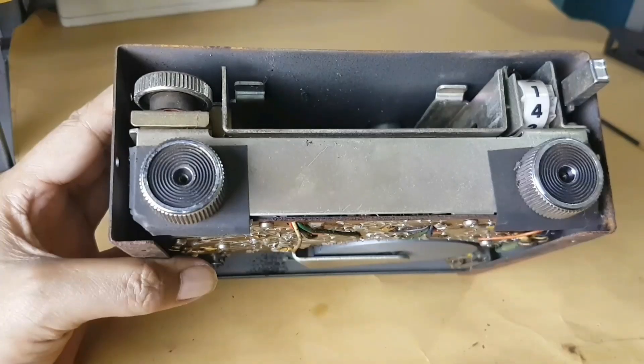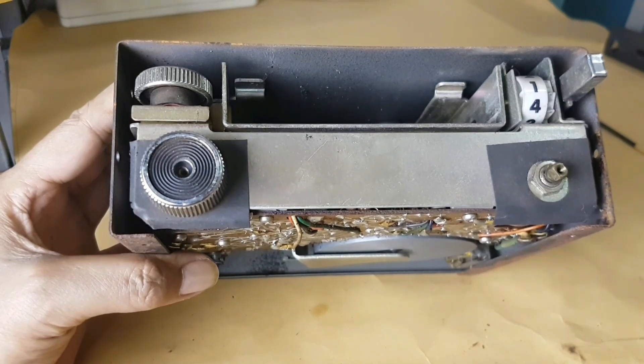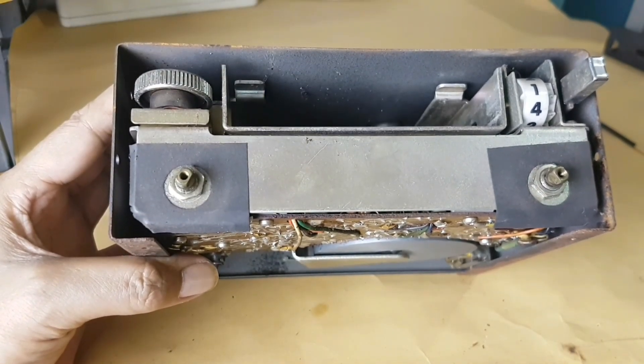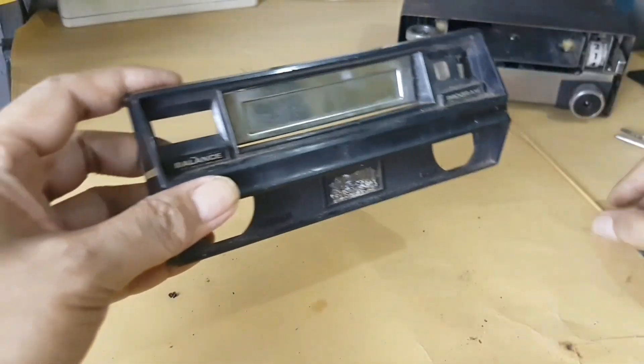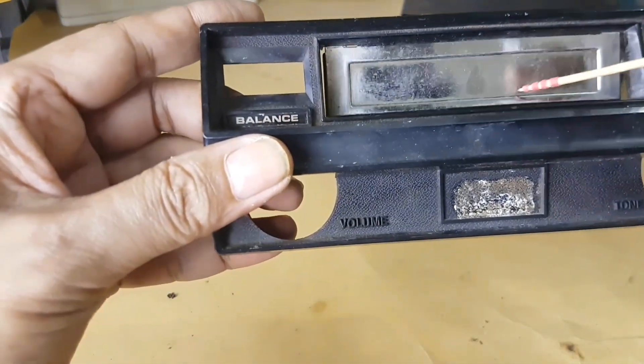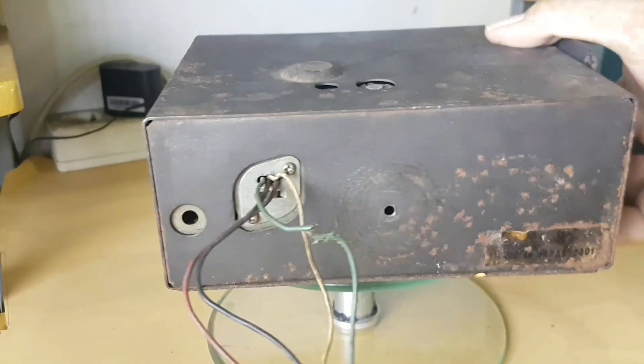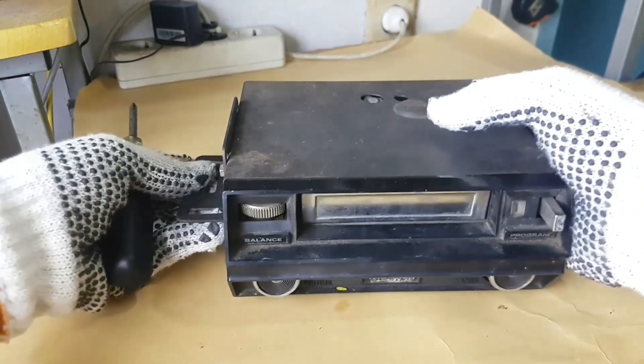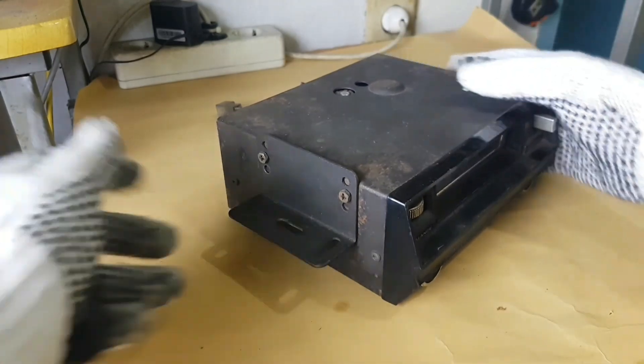According to the information I received, this brand was made in Nagoya, Japan around 1970 by Marua Electronic & Chemical Company Limited. Let's immediately see the steps to modify and change it into an integrated amplifier.